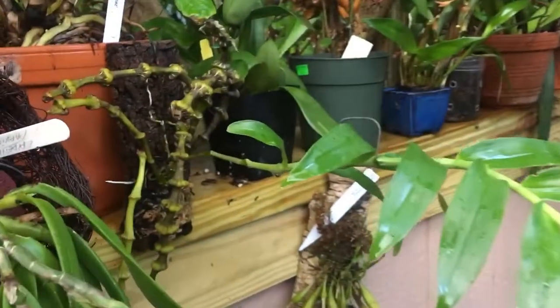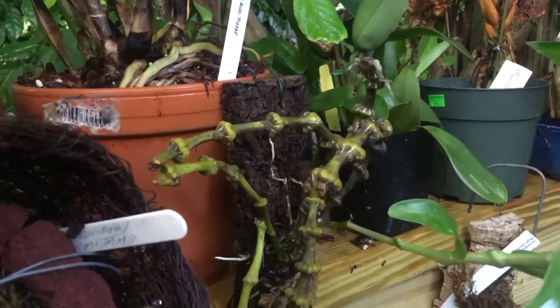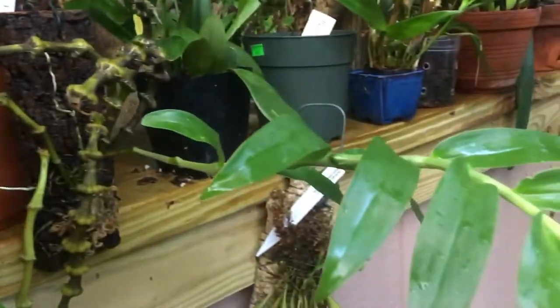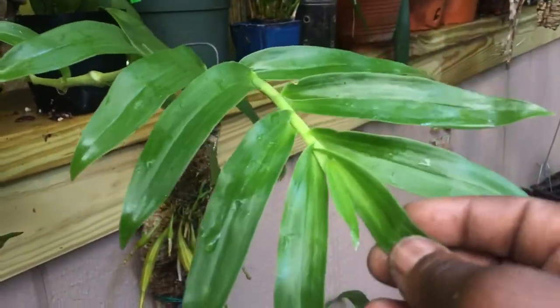I'm just really happy with the way that this Dendrobium — I think it's pendulum — this is the newest growth and it's still growing.